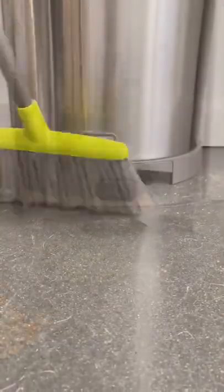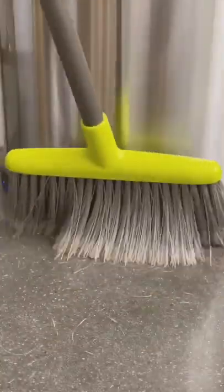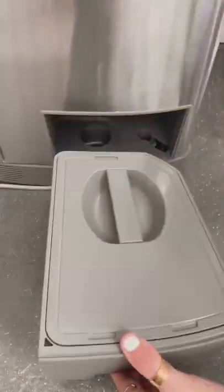You can sweep directly into the sensor and it effortlessly sucks up all the crumbs. They go into a bagless canister for easy disposal.